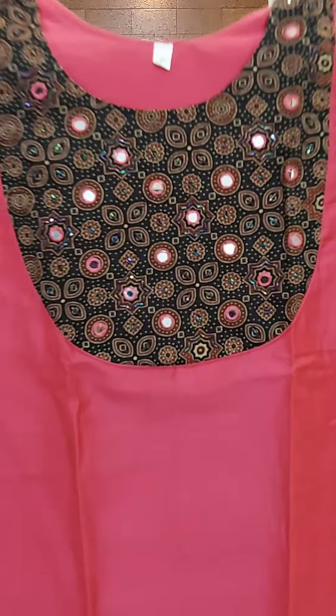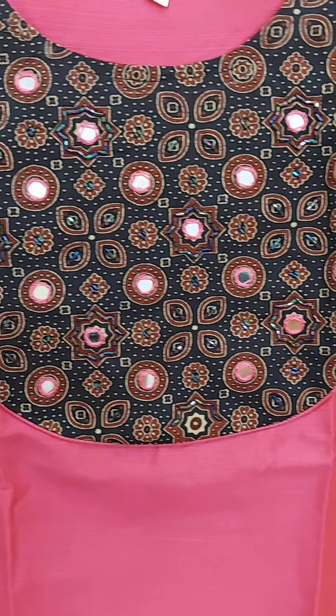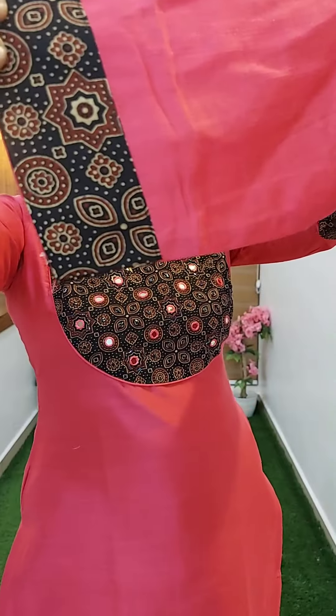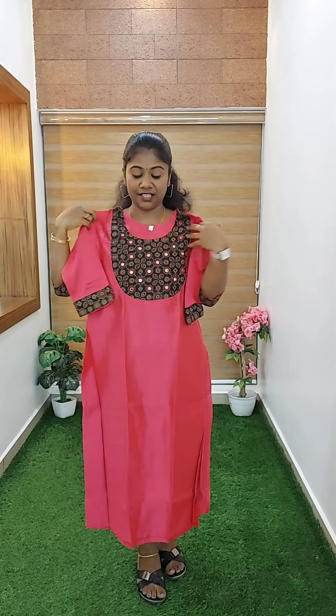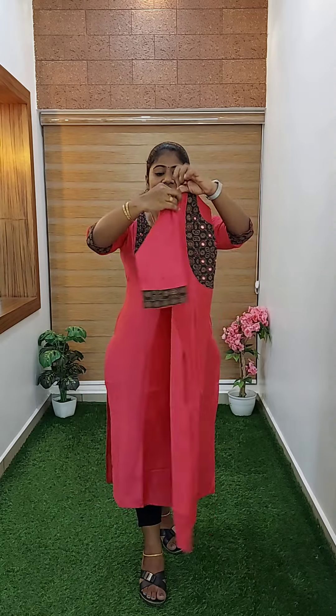This is the polyvalium. This is the yoke portion. The sleeve is the same. We have to do the patch with the body. There is a 46-inch length. We have to do the back side. This is the polyvalium. The sleeve is without lining.